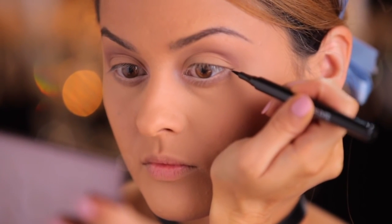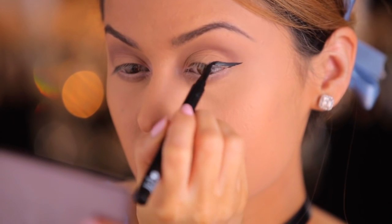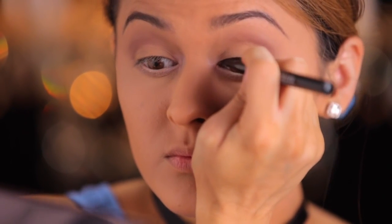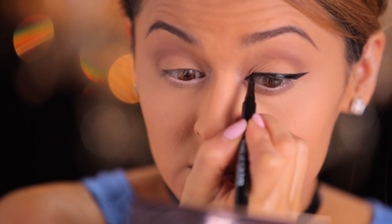Now I'm going to create a small delicate wing. I usually like to start outwards and create the flick, then work my way inwards. I'm going to elongate the wing just a bit past where the eye naturally stops, and this is going to give us a really nice, pretty lifted look.